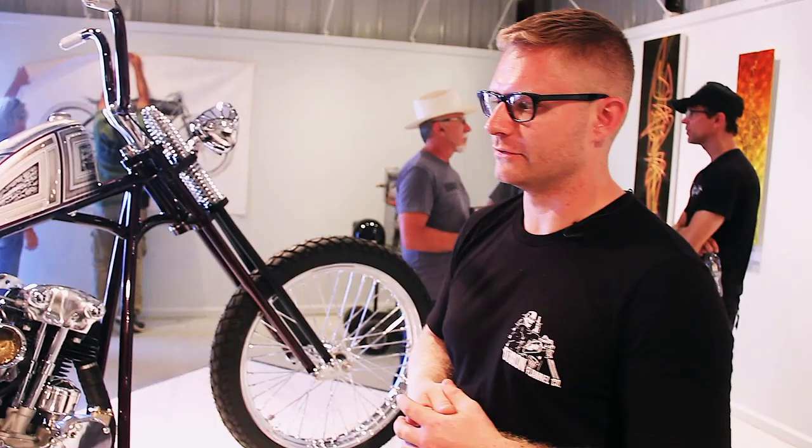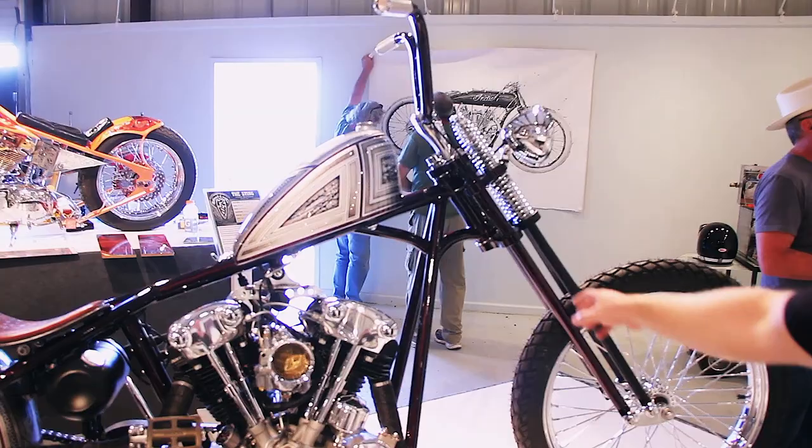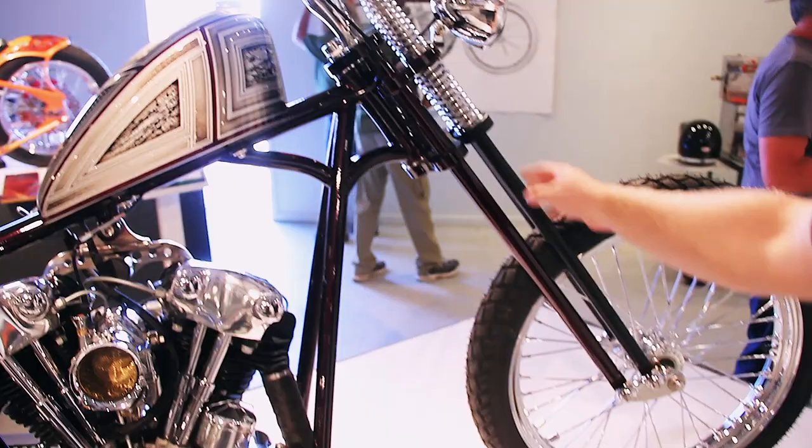The bike is really made to be ridden. It's all about the stance for me. The Springer is one-off — it's the first one I've ever built. It's all out of DLM tubing, 3/16th wall, 1 inch, 8 inch wall up here for the spring perch. Pretty cool — all internal.